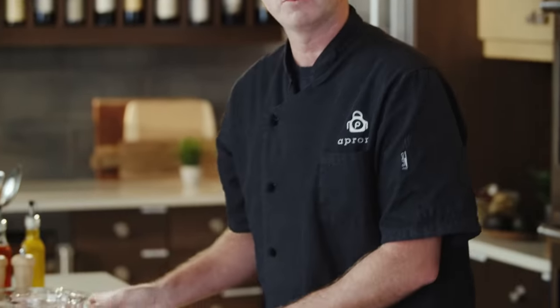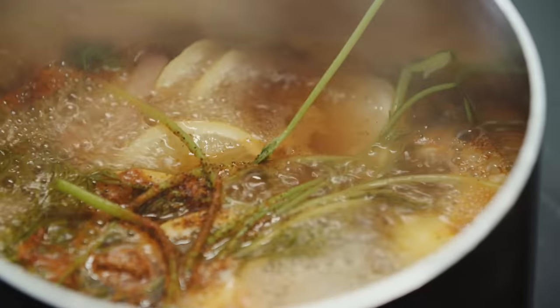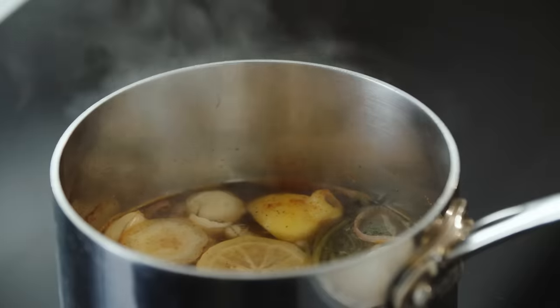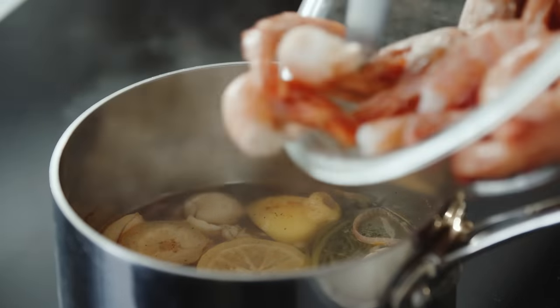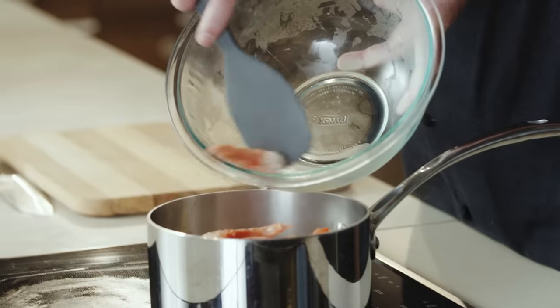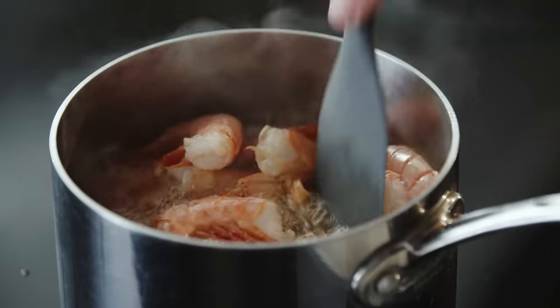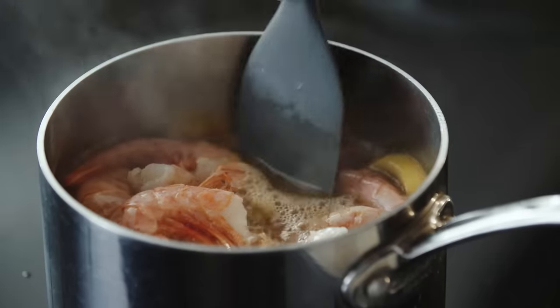Now I'm gonna turn this heat up to high and wait for it to come to a boil. Our pickling liquid has been boiling for about two minutes — you can smell it all through the room. We're gonna take that off the heat and dump in our shrimp. Stir them in.